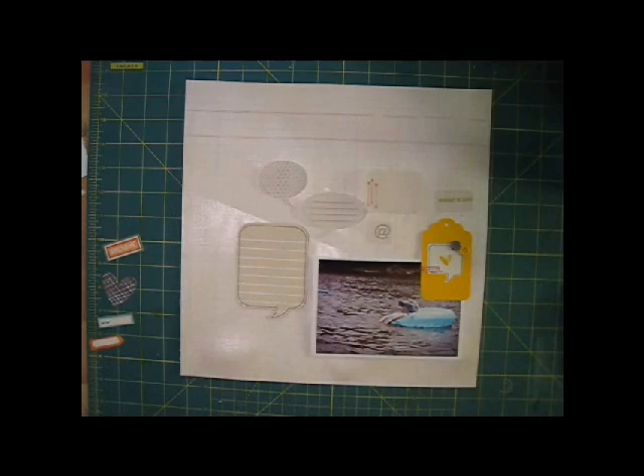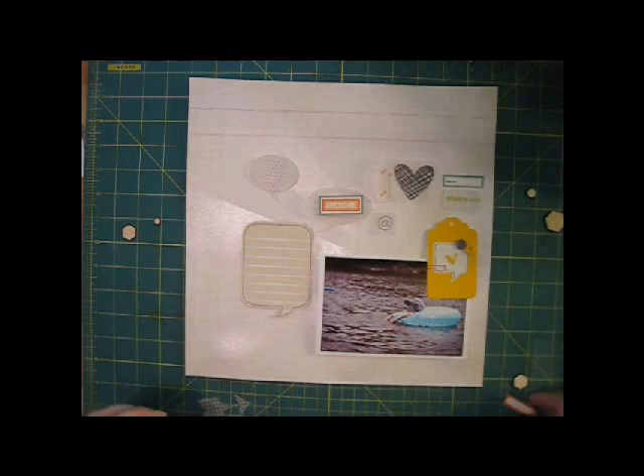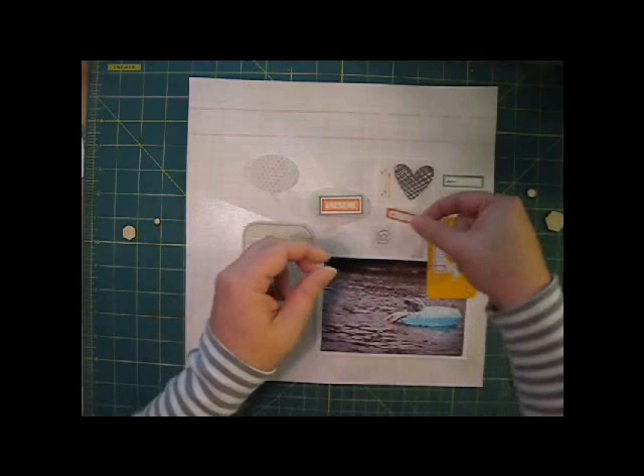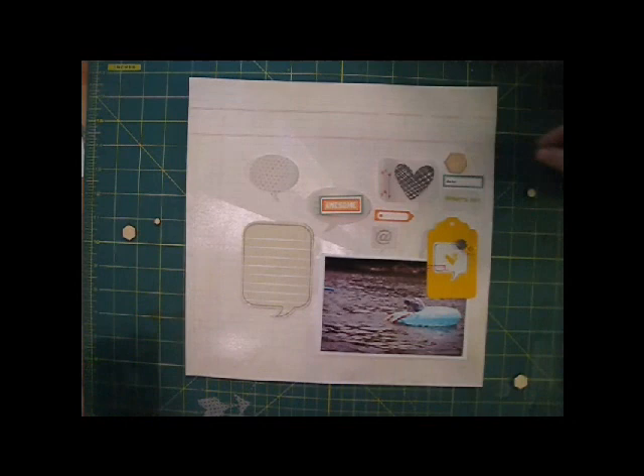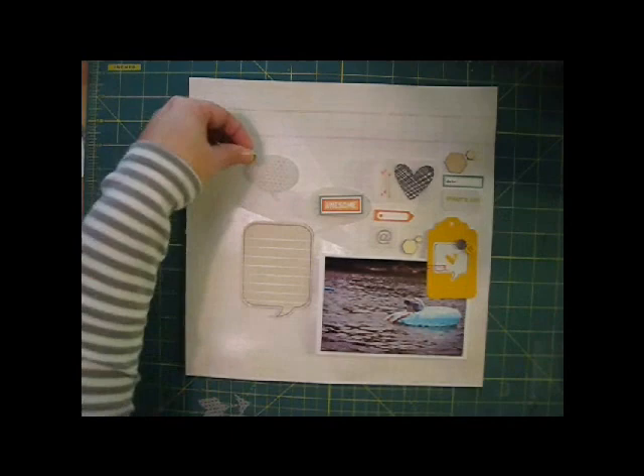Next, I'll start to fill in around the speech bubbles with other die cuts and embellishments. I still haven't glued anything down at this point — I want to be able to move things around and make adjustments as I bring in more layers. I'm using die cuts from Amy Tangerine and October Afternoon, and the wood veneer hexagons are from Studio Calico. There's really no right or wrong to this — just start adding bits and pieces and moving them around until it looks right. I'm trying to balance out the colors and spread out the dimensional accents.